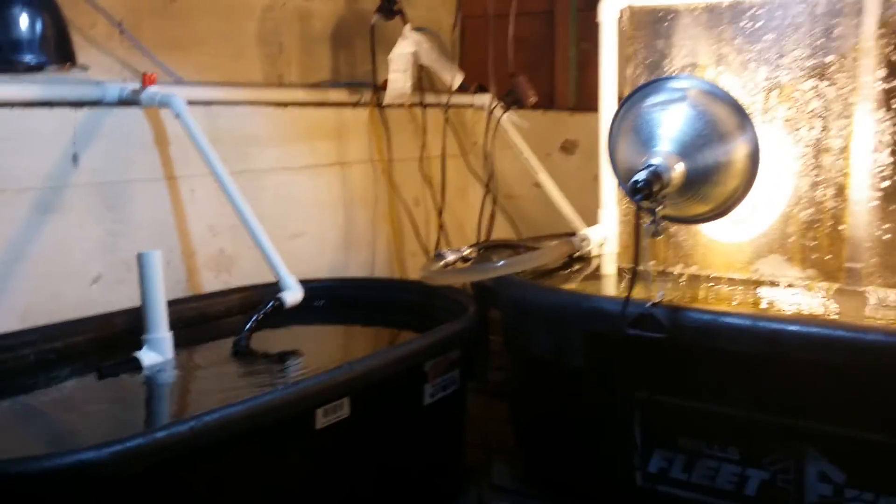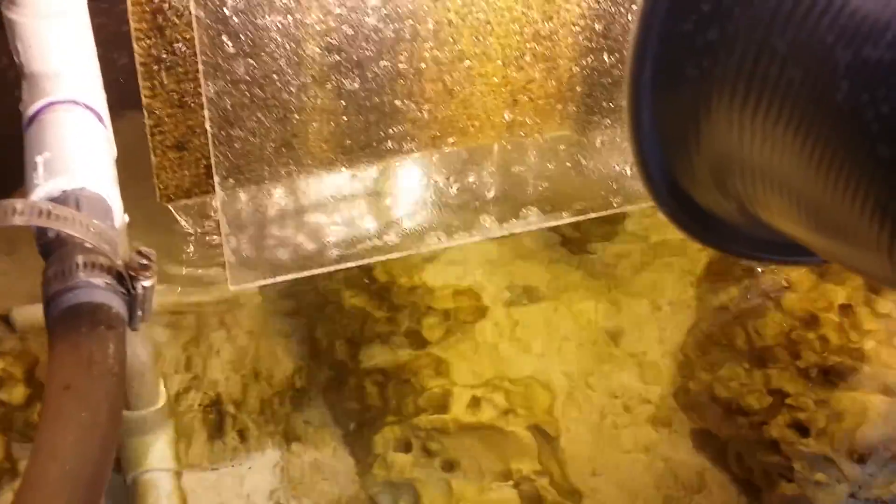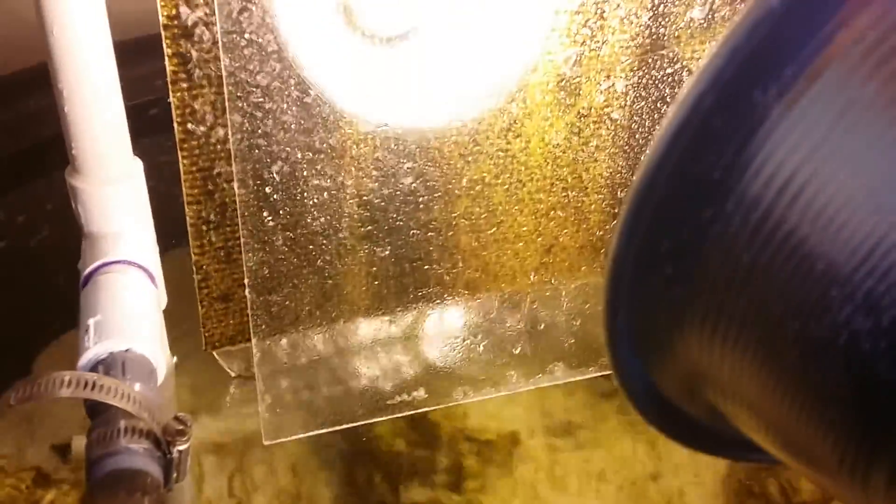Back in the algae scrubbing room here, still got my 75 gallon that's chilling over here. I don't know if I'll use that someday or not. We got this guy — still nothing in there, just more water volume is all it is. But the algae scrubber here, this guy has been whooping some ass — phosphates are 0.00 with the Hannah checker twice now.